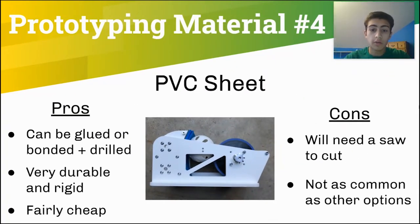Another prototyping material that our team used a lot last year are PVC sheets. PVC sheets can be glued together easily and can also be drilled into. They are very durable and rigid and also fairly cheap. You can buy PVC sheets at Home Depot and there's a link in the description of this video. Your team will need a bandsaw or a chop saw to cut PVC sheets, and it is not as common as some of the other prototyping materials. Our team used PVC sheets for the side drive base plates last year and also for this ball shooter.